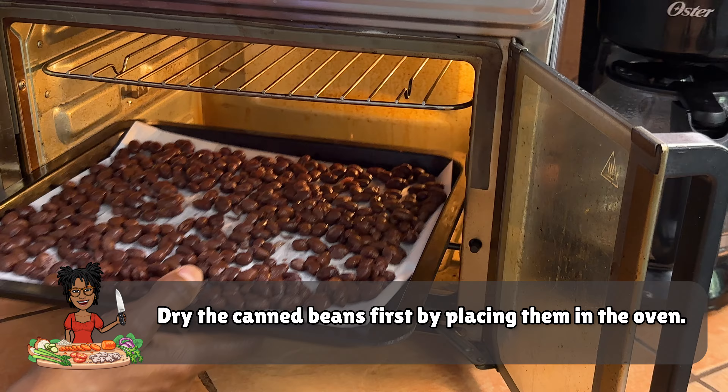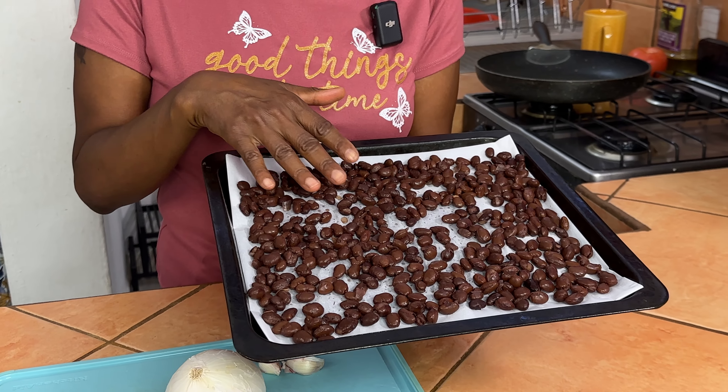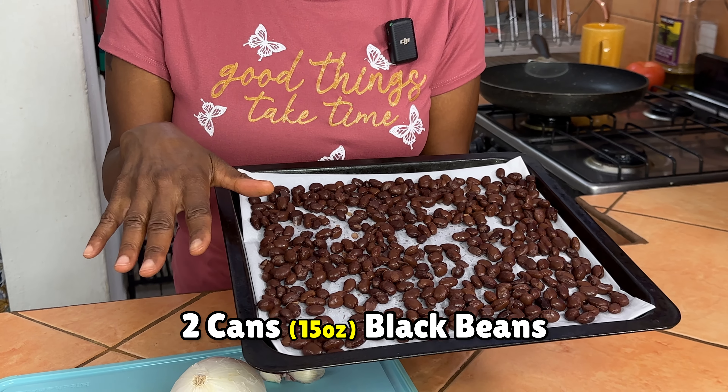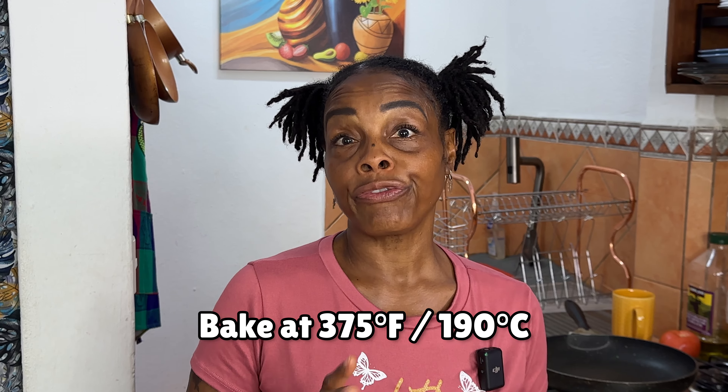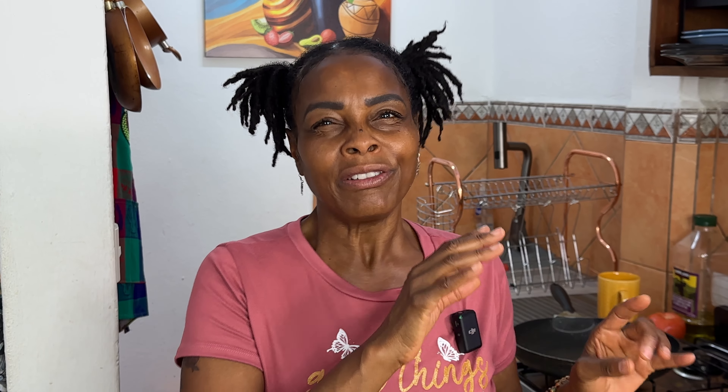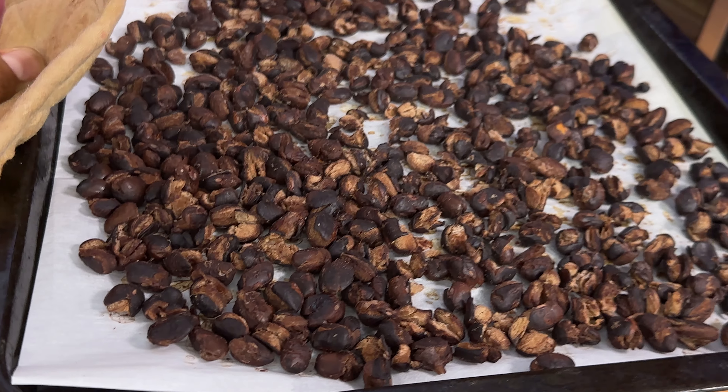One of the secrets I like to use to make the burger taste meatier when it's beans is to actually dry your beans out and put them in the oven. So I have two 15-ounce cans of black beans, rinsed really well. We're going to bake those beans at 375 degrees Fahrenheit or 190 degrees Celsius and keep an eye on them. I generally bake them for about 10-15 minutes, but you want to see them dried out and kind of popping.